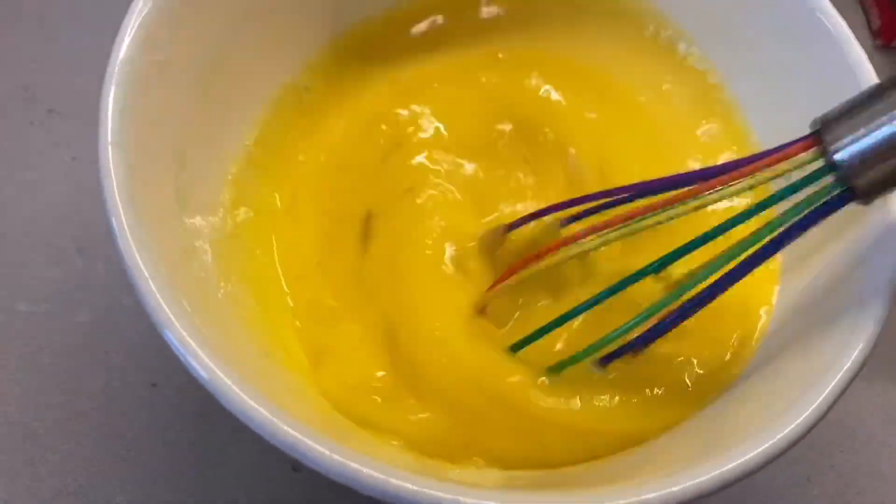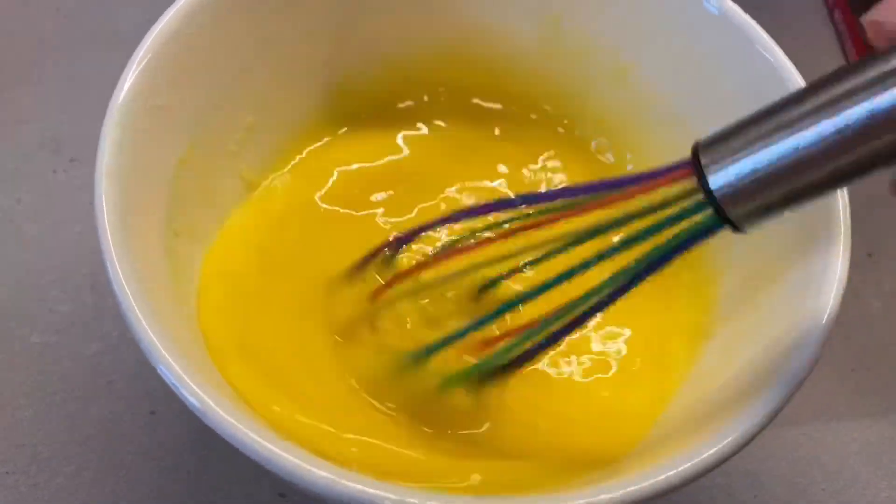Right now I'm making green eggs and bacon. Let me show you. So this is what it looks like — I just added in the food coloring.